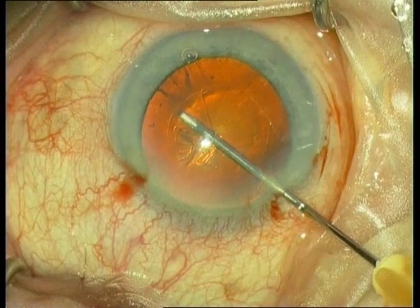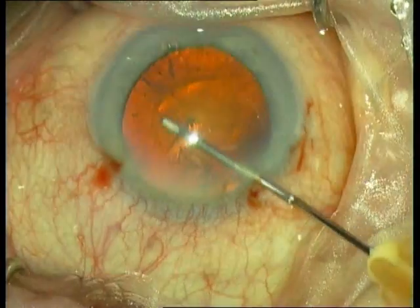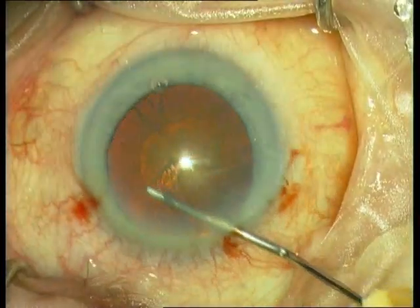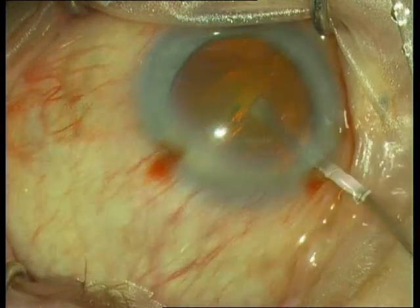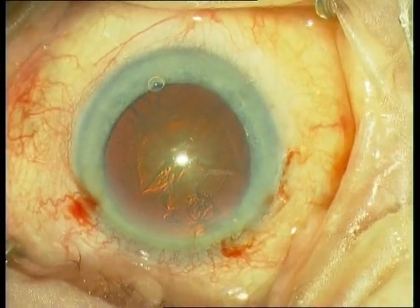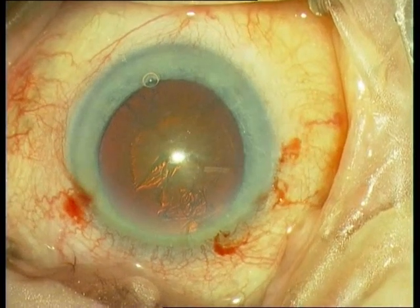The rexis should be not too big and not too small. Very important is that you always complete the rexis. Never leave a rest of the flap, otherwise the phaco tip will suck in the flap and cause a posterior capsular defect.